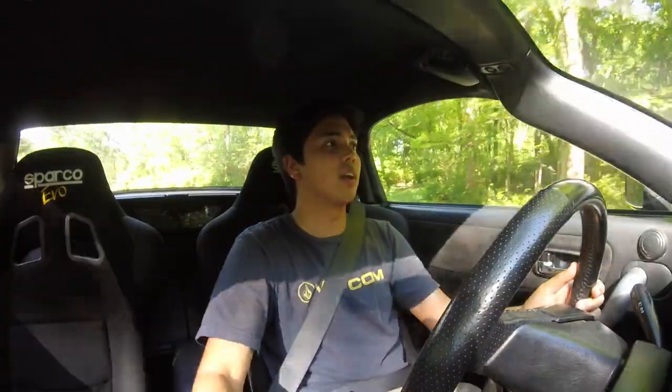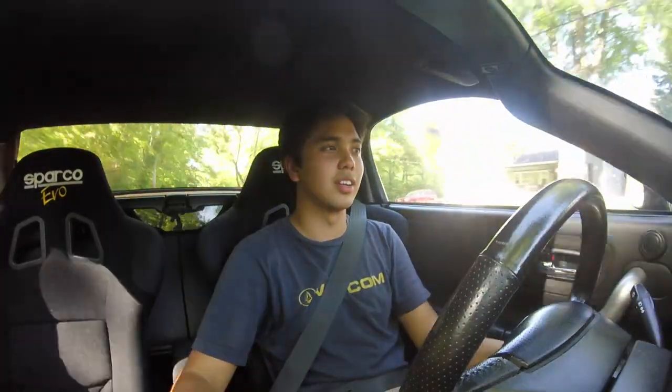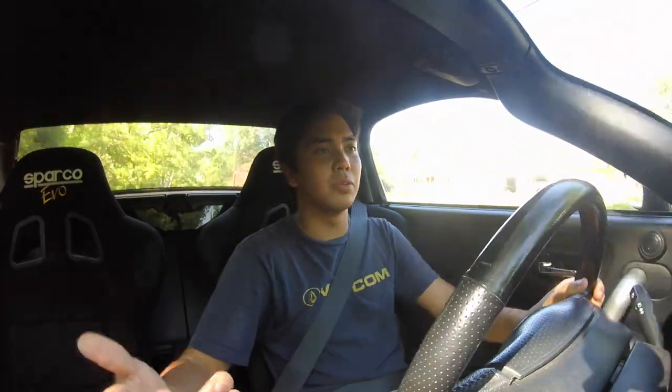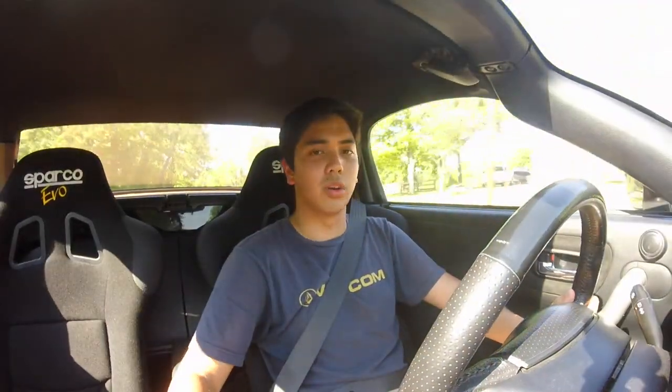After spending the day driving both MR2s, starting with power: the SW20 has a lot more power, it's really torquey and really puts you in your seat. Not to discredit the Spyder — it's still fun — but it obviously isn't up to par with the SW20 when it comes to power.